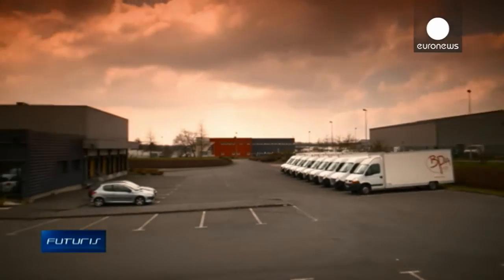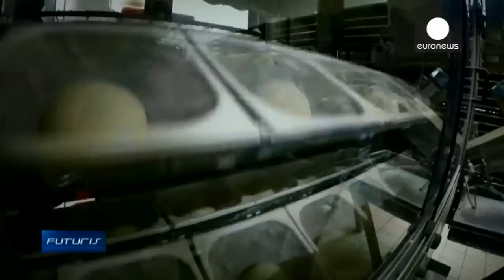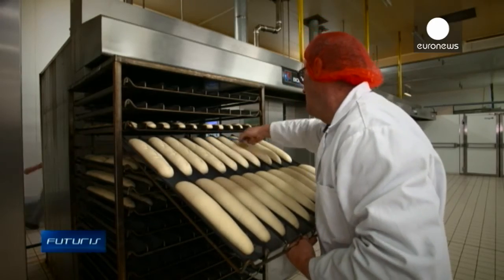Apart from fermentation, the technology is also effective in the bread cooling phase. In the end, bakers are better able to control humidity whatever the temperature and outdoor climate.